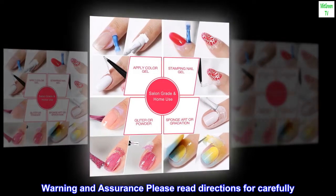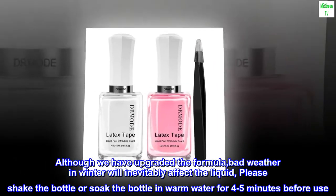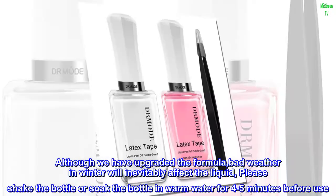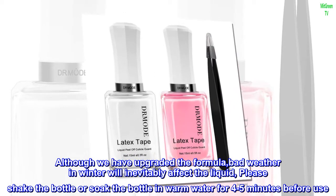Warning and assurance: please read directions carefully. Although we have upgraded the formula, bad weather in winter will inevitably affect the liquid. Please shake the bottle or soak the bottle in warm water for 4 to 5 minutes before use.